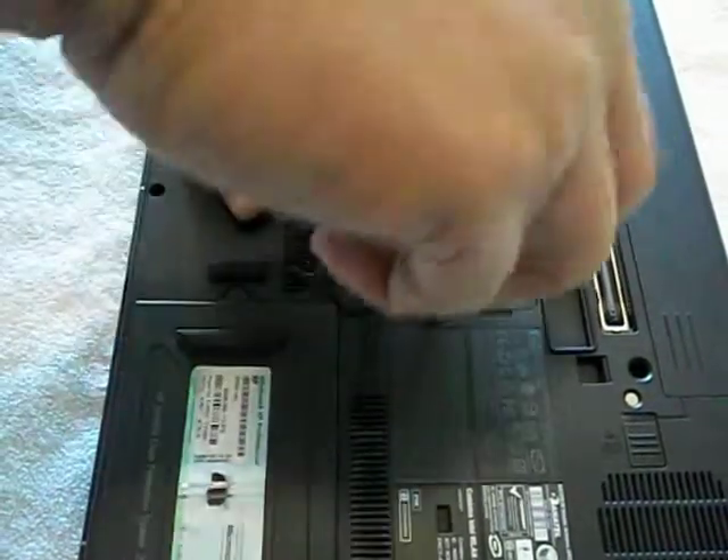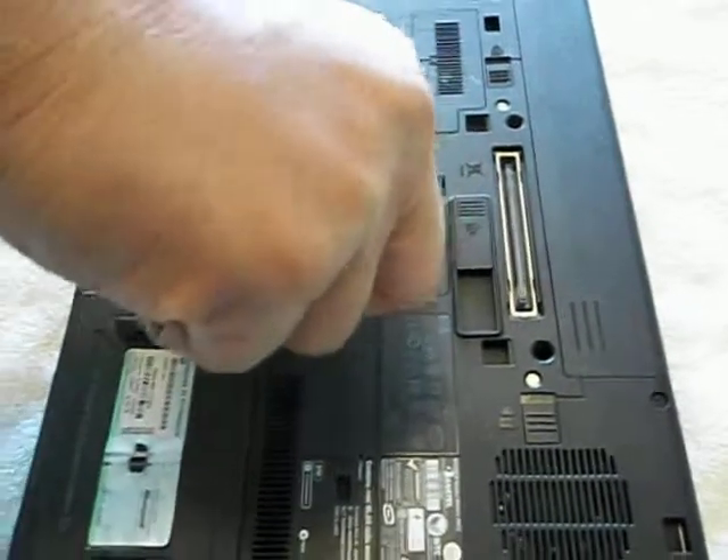Put the panel on, screw that back on, and you're done. You'll know it's done — it should say one gigabyte when you finish. Or you can leave the 512 in and have 1.5 gigabytes of memory.